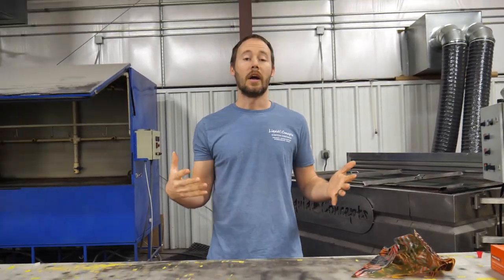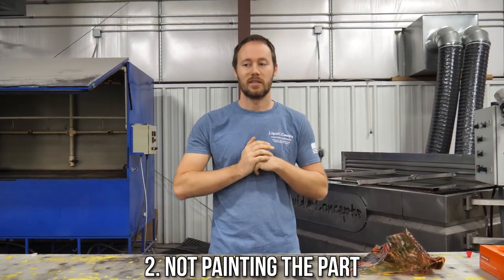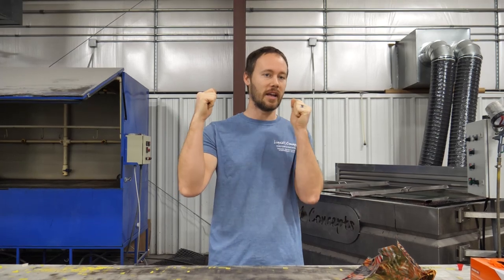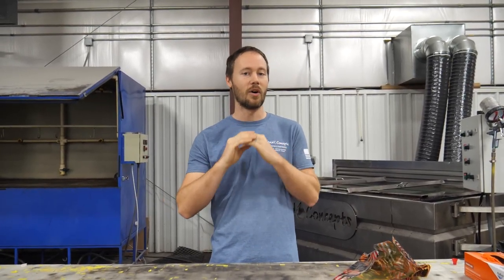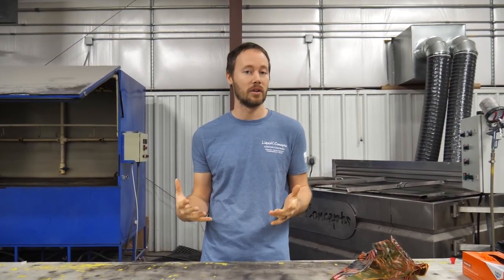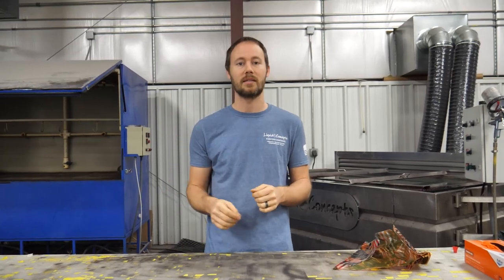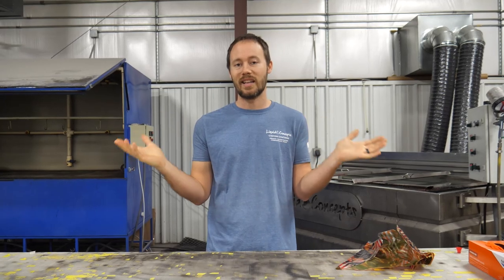Number two is not painting the part. We can't stress this enough — you have to paint the part before you dip it. We get tons of calls from people saying, 'I've got a red bike, can I just take the fairings off and dip it to get red carbon fiber?' It sounds great, but it just won't work. Hydrographics does not stick to already painted, clear-coated parts. If you try it, you'll pull it right back up and it'll slide right off.